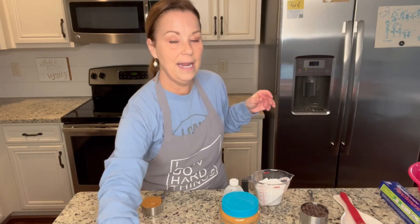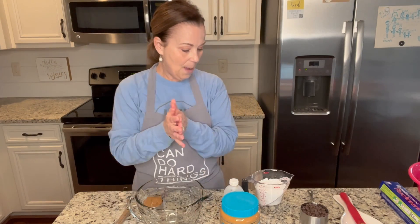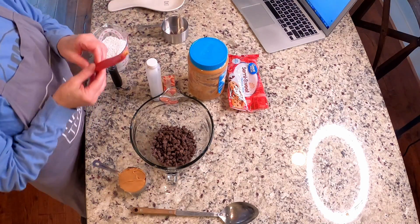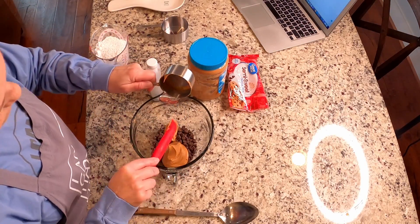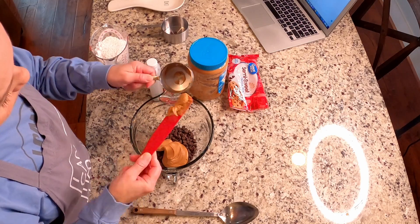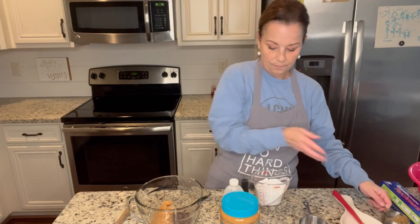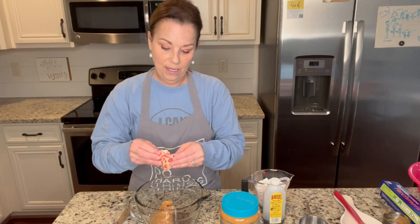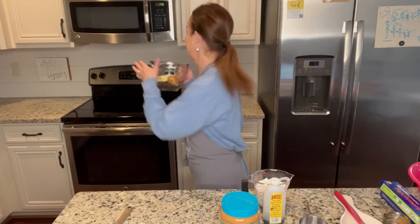In a microwave-safe bowl - and I love this thing - we're going to add our cup of chocolate chips, semi-sweet chocolate chips, our half a cup of peanut butter, and our half a stick of butter. I'm going to add this and then we're going to put it in the microwave for a minute.